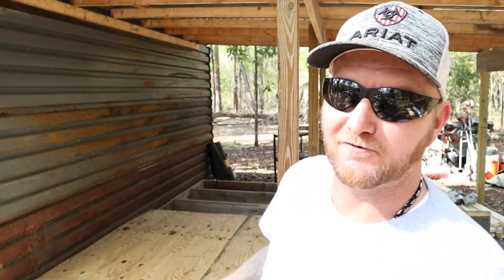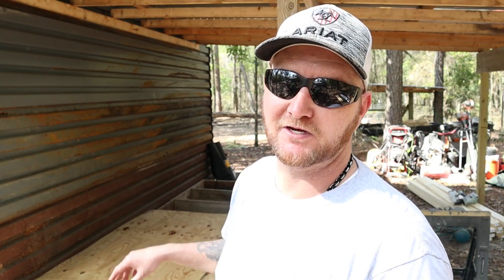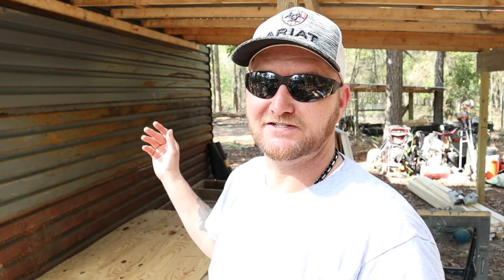Now that we got the plywood on the floor, we're going to go ahead and start framing out this wall right here. That's the main wall we need to get up so we can install the breaker box. We're going to do the studs 16 inches on center. We'll probably only frame out this wall on this video, get the breaker box installed, then put in the pipe, pull the wire, and get everything hooked up.